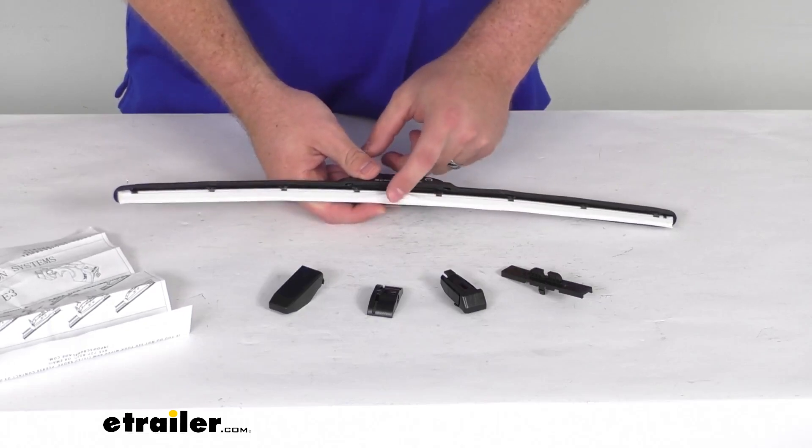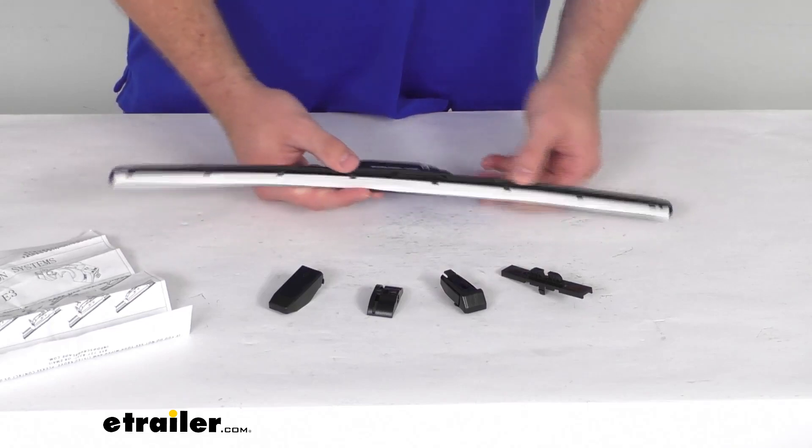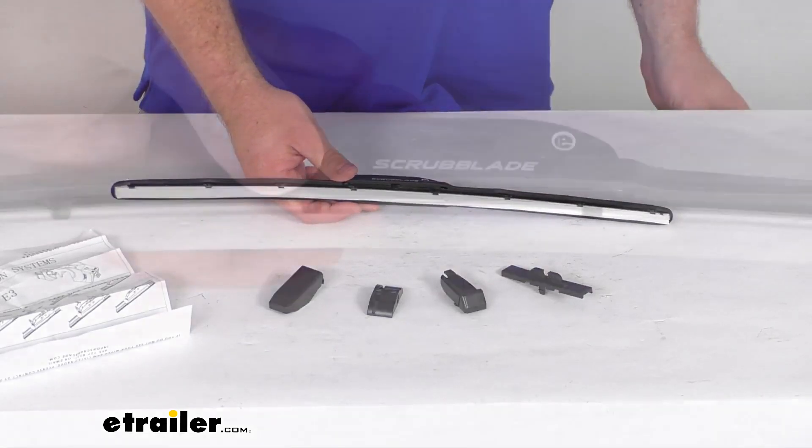These blades are a silicone construction. They do have a ceramic coating on them that's going to ensure a nice, quiet, chatter-free operation. They will also hold up well in heat and UV rays.